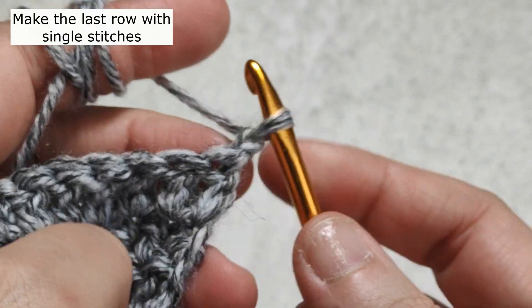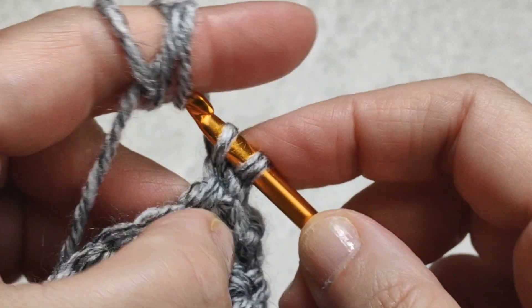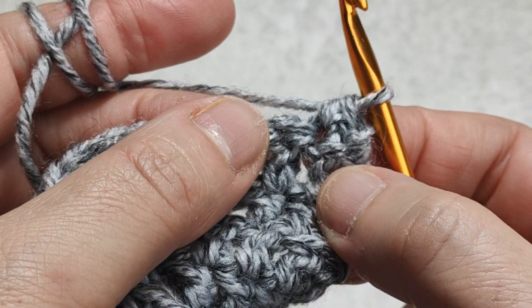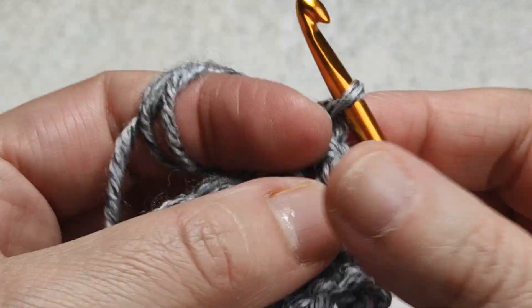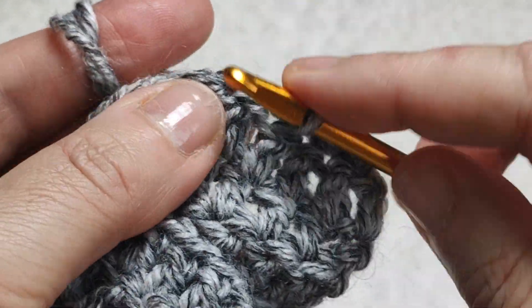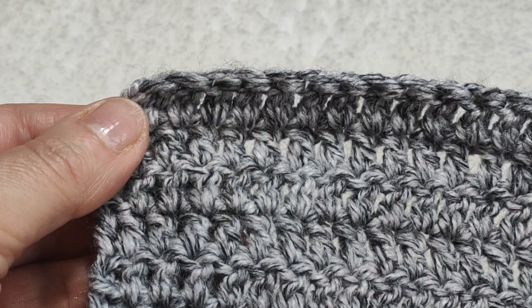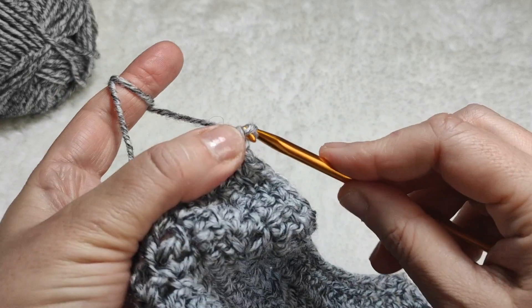I am skipping the first stitch because we consider the chain one as the first single crochet. I go to the following stitch and work to the end of the row — one by one, inserting the hook in each stitch and making a single crochet. I came to the end. I am making one chain — it is finished.